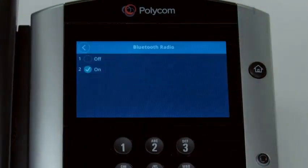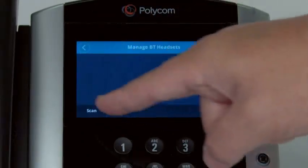Once the Bluetooth radio is turned on, press the back arrow. Select Manage Bluetooth Headsets. Select Scan.